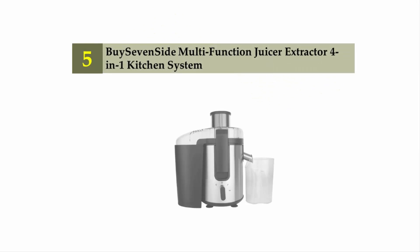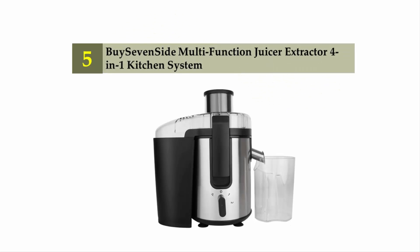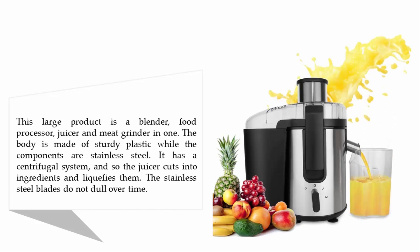Starting our list at number 5: the By 7 Side Multi-Function Juicer Extractor 4-in-1 Kitchen System. This large product is a blender, food processor, juicer, and meat grinder in one.